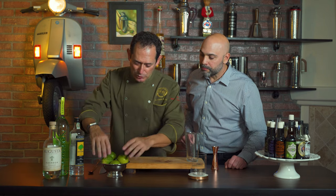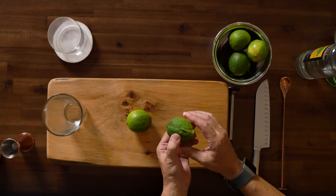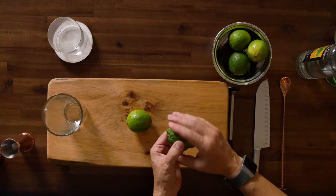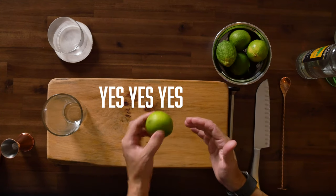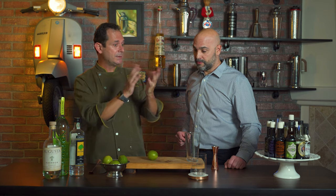Here are a couple of examples of what to buy and what not to get. This lime here — very bumpy, very hard skin, obviously not juicy at all — this is the wrong lime to buy. If you see something this bumpy and rough, please avoid it. Try to get something nice and soft with a very shiny skin — that is juicy. The proportions for caipirinha are 2-1-1: one ounce of lime juice, one ounce of simple syrup, and two ounces of cachaça.